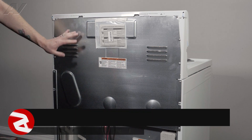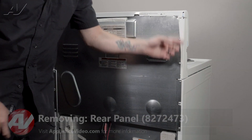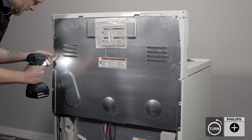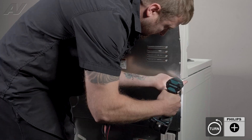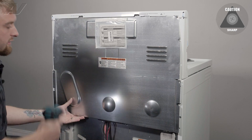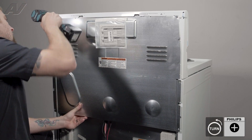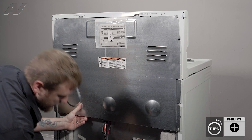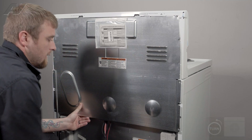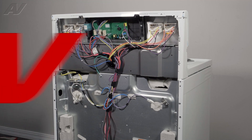Next, we need to remove the upper rear panel. There are multiple Phillips screws around it that will have to be taken out. Before removing the top ones, push the panel in and hold up. Take the first one out, then the second one. You will want to lift out on the panel, pull down and set it to the side.